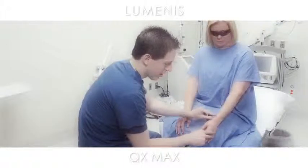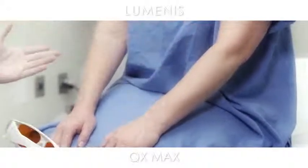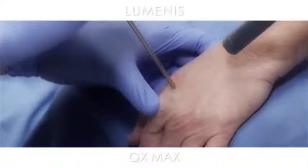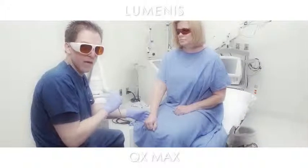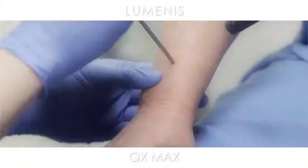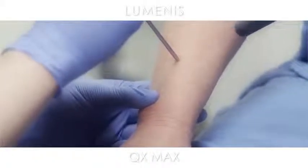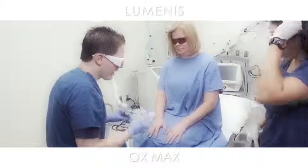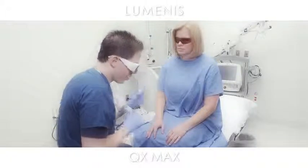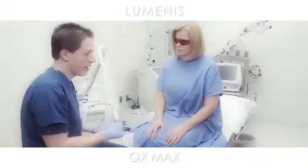So we're going to be targeting these little lentigines that she has on her forearms. She has scattered, tiny ones, and it's a very quick, very painless procedure. And you can hear the difference in areas that have a lot of pigment and areas that don't have much pigment — the popping sound gets much more dramatic. These areas will get very crusty. Rarely they'll get a small little blister forming and they'll come off over the next week or so. There shouldn't be really any pain afterwards. It should be a very comfortable procedure.